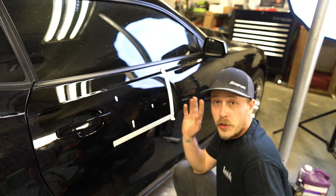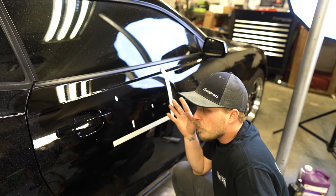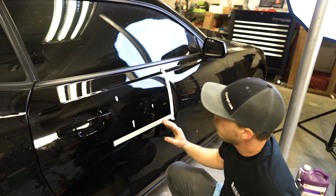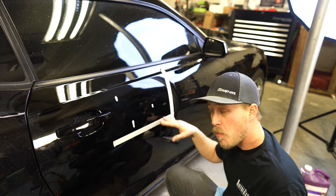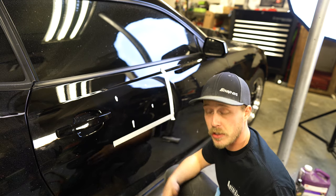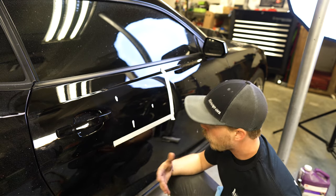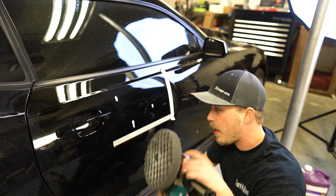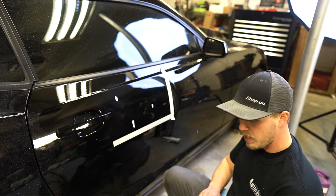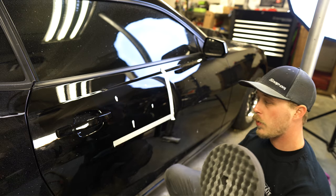You'll know you're done with white palette padding or wool padding your section when your small circular scratches are replaced with longer straight-line scratches from your rotary polisher. After that, you get your black pad out with your more fine compound, turn your speed down a little bit, and go to town.